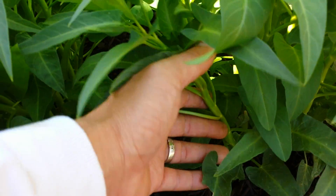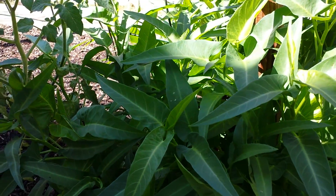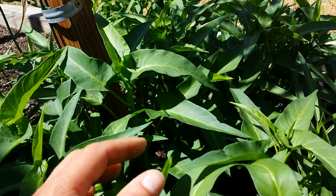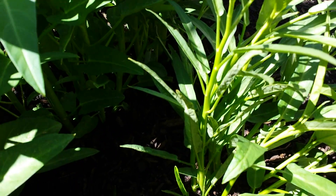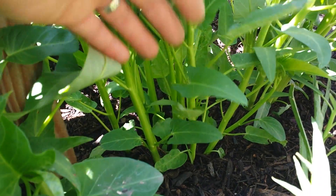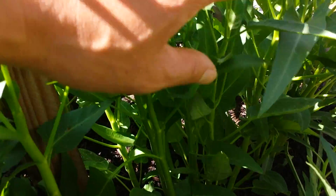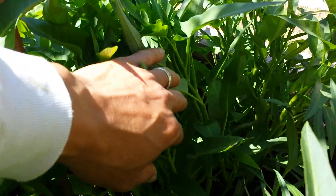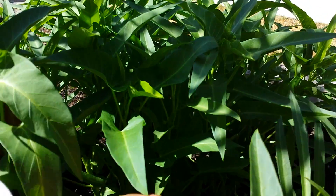The stem size is about the size of a number two pencil, which is perfect. Now I can actually harvest this — the foliage is absolutely gorgeous and lush green. I only have about a dozen plants here, but remember, they grow like grass — they send out a lot of shoots on the bottom which keep coming up. They're very tender, soft, and delicate. They're still standing upright, but eventually when they grow taller, they'll lean over like a vine, similar to how they float in lakes and streams.